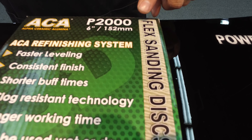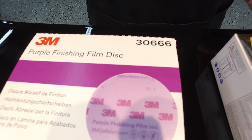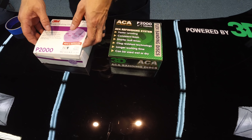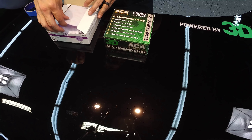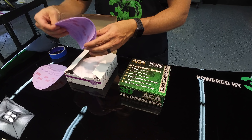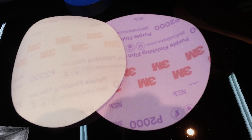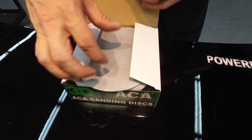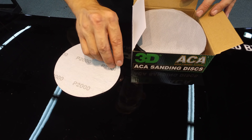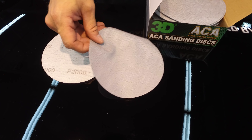We're going to be doing 3D's ACA P2000 versus 3M's 2000 purple film, part 30666. The idea here is we want to show a comparison of the two papers — a very common paper by 3M. You can see the 3M is a purple finishing film with a white top face, while the 3D has a grayish color, looks almost like a skin. There's a difference between these two papers.